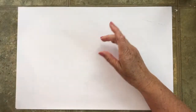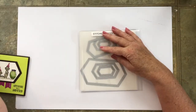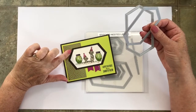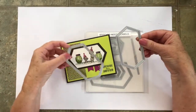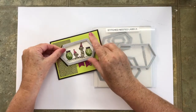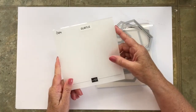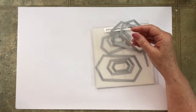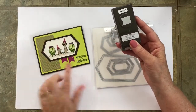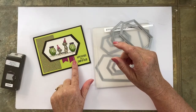You'll also need a die-cut set, and I chose to use the Stitched Nested Labels — the second and third from the largest. For the Early Espresso color, that was the larger of the two, second largest from the whole set. And then Very Vanilla, I used the third size from the largest. I also used the Subtle Embossing Folder in the background, and I used a retired punch that many of you have — it's called Banner. I punched two of those out for the front.